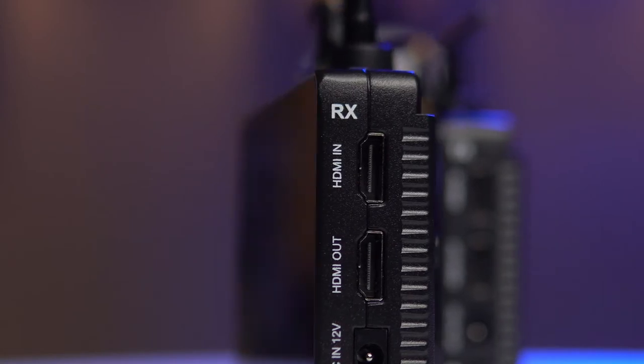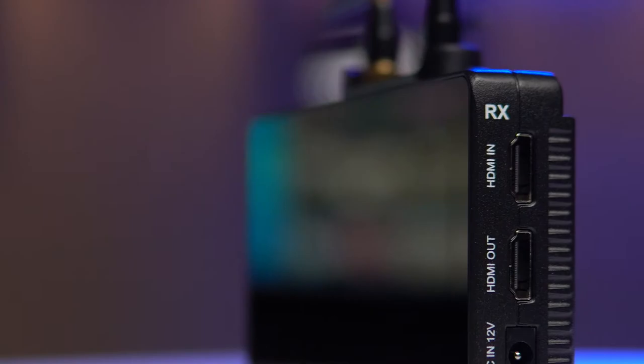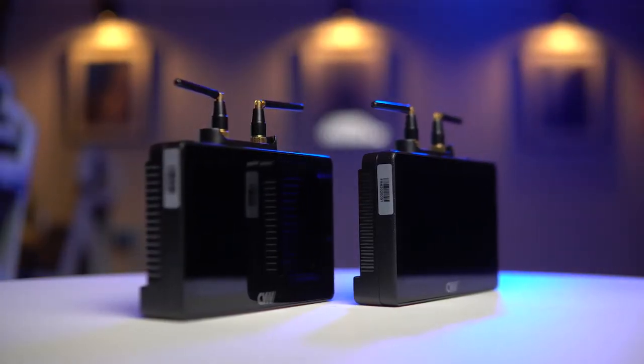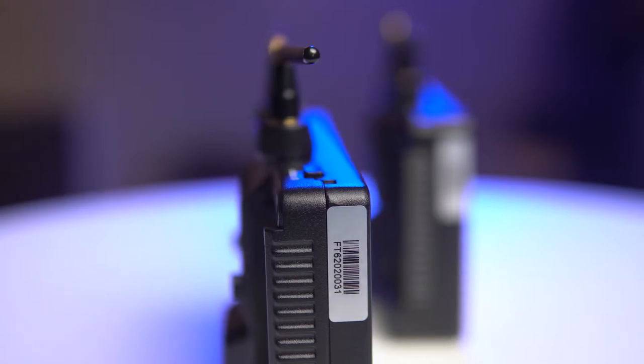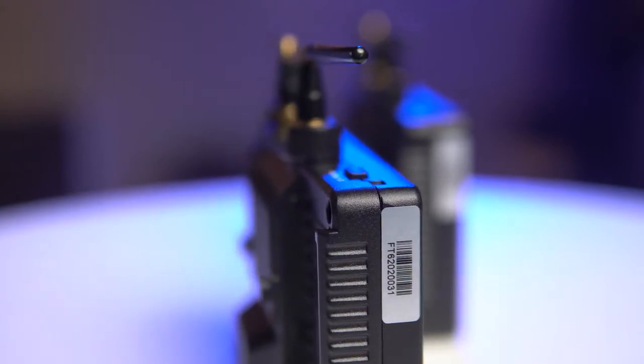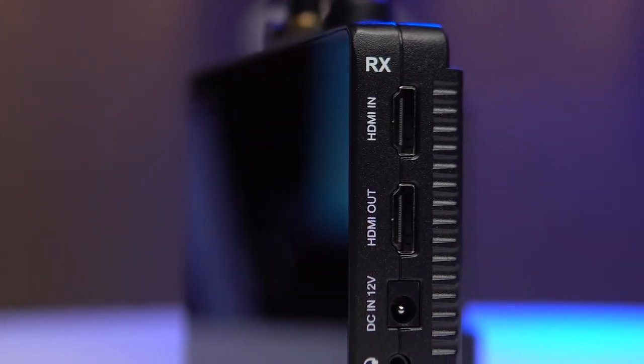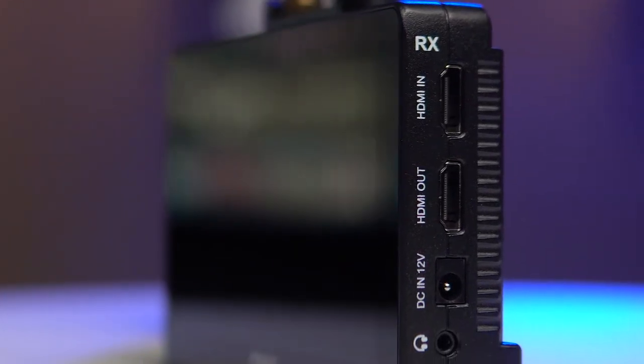Apart from a small piece of text marking whether it's the transmitter or the receiver, the units are identical. They have two antennas on the top along with a power/touch on-off toggle and the menu wheel. There's an HDMI in and HDMI out, along with a 12 volt DC in and a headphone jack on the right.